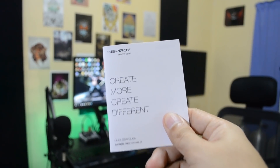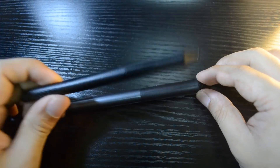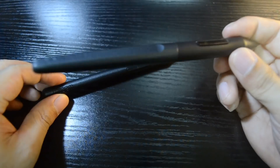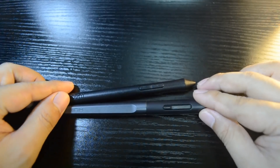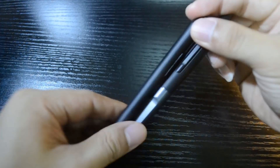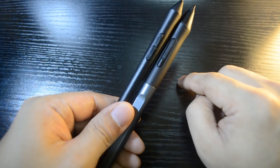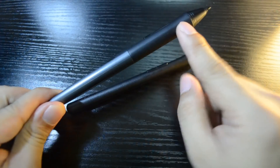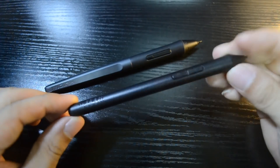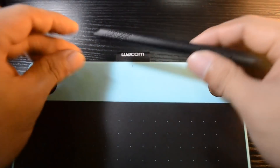Now let's check out some physical overviews, starting with the pens. The Wacom pen is a bit smaller and lighter than the Huion pen. Huion's pen is on the heavier side, which I prefer, though it depends on user preference. Both are made of plastic with two fully programmable buttons. Huion has a grey metallic design with a rubber grip near the tip, while Wacom has a matte black finish all over.